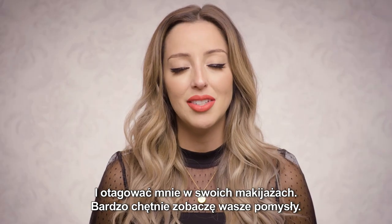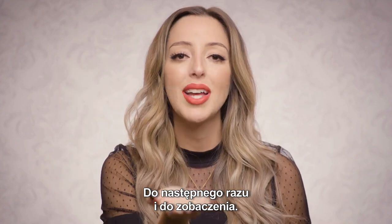And tag me in your looks — I would love to see what you create. Until next time guys, see you later.